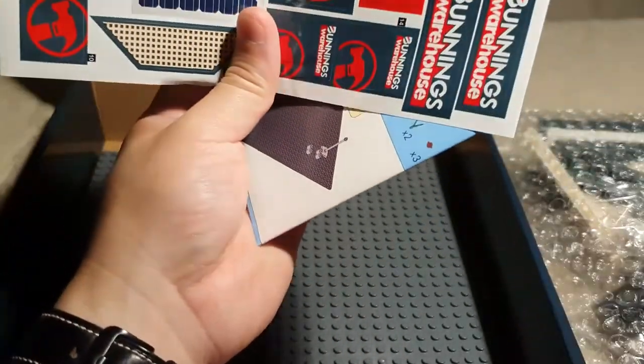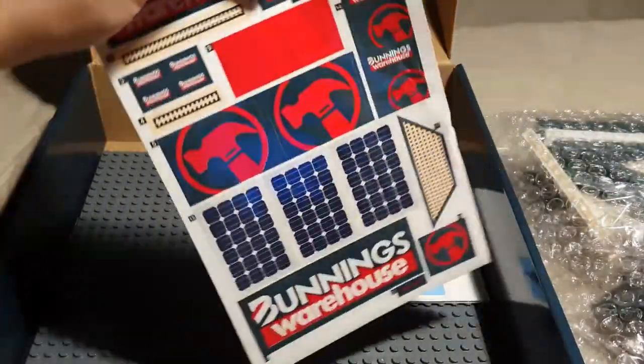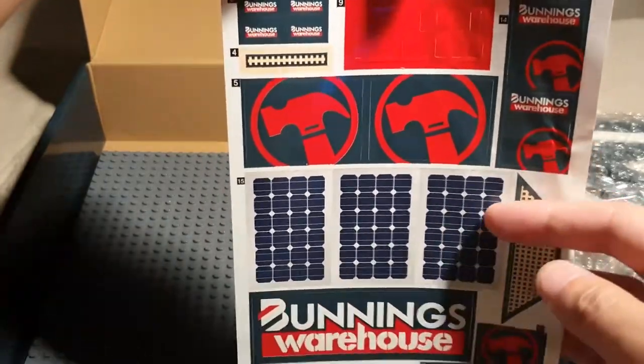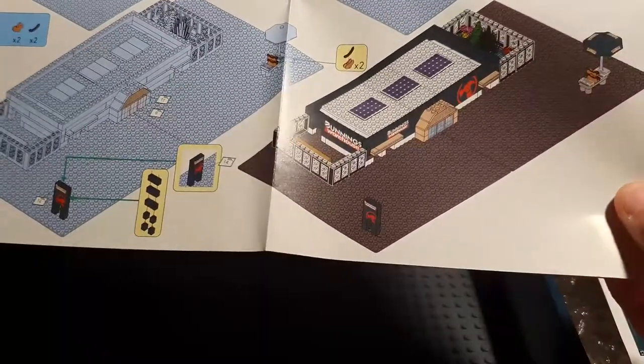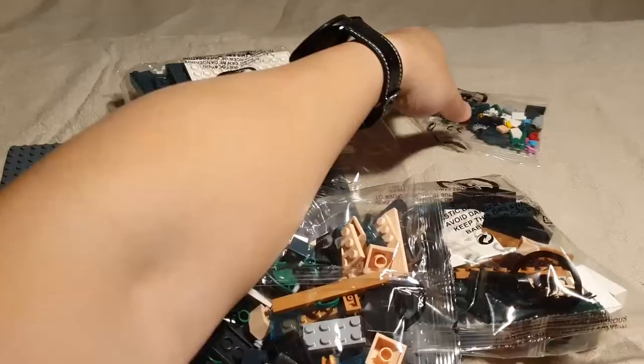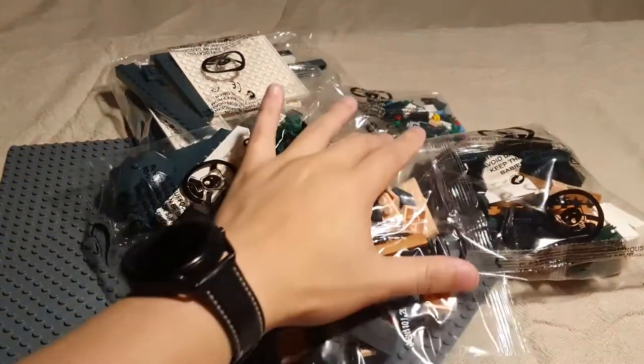A set of decals — from first impressions, it doesn't seem like it can be dismantled and reassembled, as one decal seems to cover multiple pieces. An instruction sheet containing 16 steps and two base plates. Opening the bag of pieces, we find five smaller bags containing the building blocks.